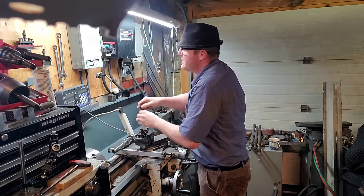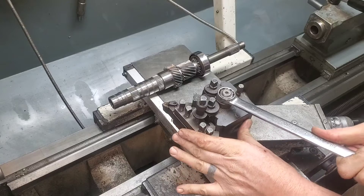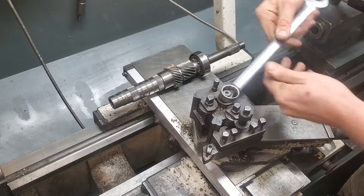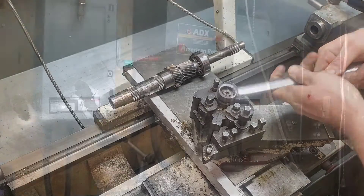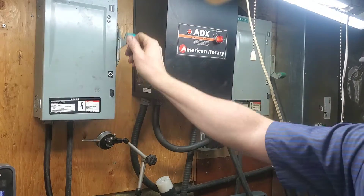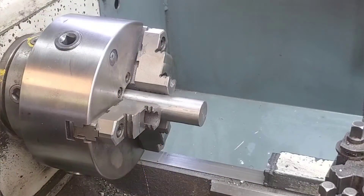Now the dial indicator that I'm using isn't the most precise, but really we're just looking for gross runout anyway. The physics behind this is we're gonna spin it on centers and we have to make sure that the centers are accurate and that they're not wobbling around on both sides.